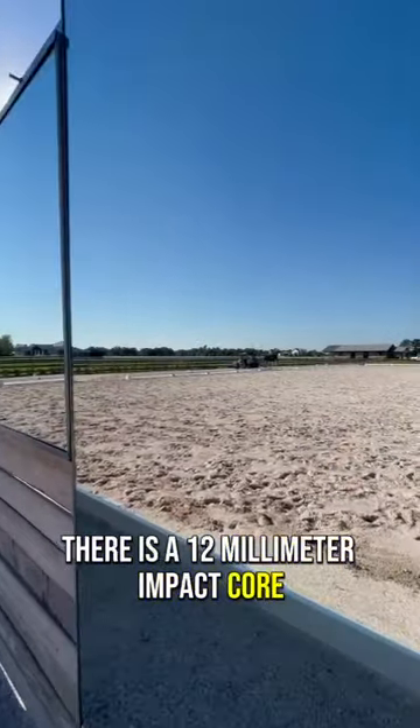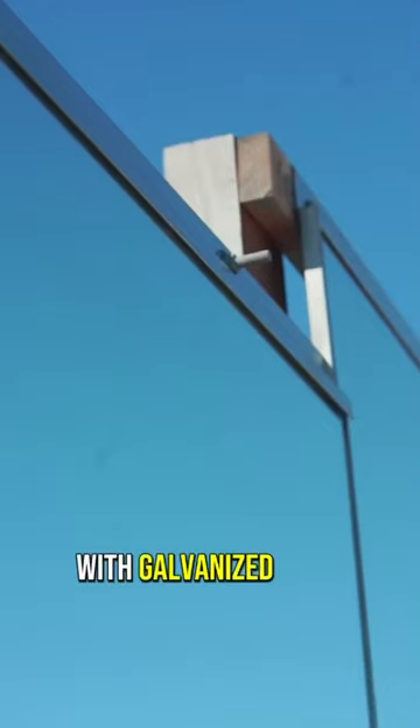There is a 12 millimeter impact core and the mirror is encased on five sides with galvanized steel.